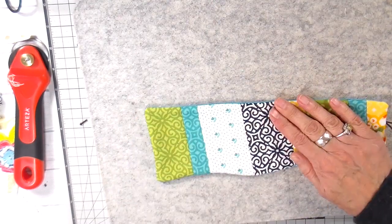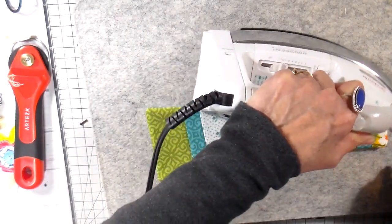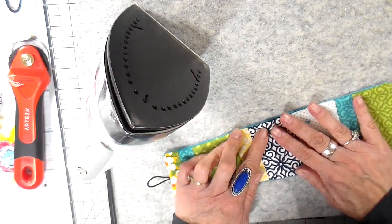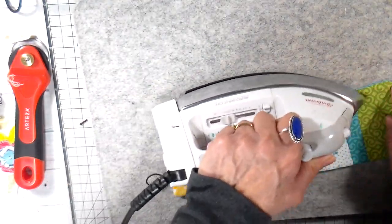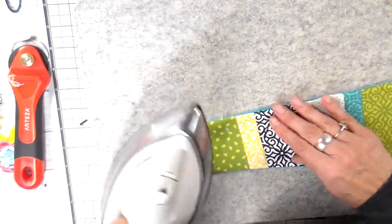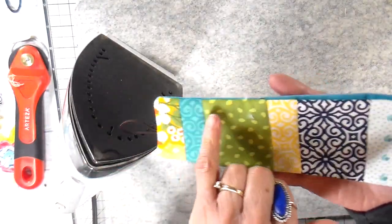I'm rolling those corners and edges and giving it one final press, pressing the opening as well and turning those edges under. Getting everything nice and pressed down, then taking it to the sewing machine to top stitch all the way around, catching and closing that opening.